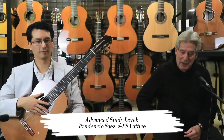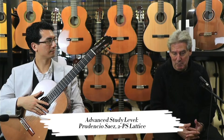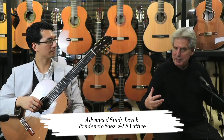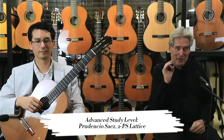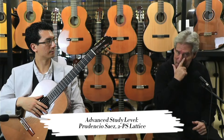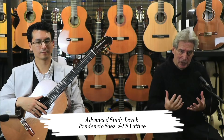You are about to hear the Prudencio Sáez 2, which is the granadillo back and sides guitar that Prudencio Sáez makes. Dan and I were talking about this guitar — he was saying it's a perfect blend of modern and traditional, and he picked it just right. Basically, what this is: yes, it's a lattice, but not as you know it, in that it's a full thickness top lattice. So you get all that power and projection of the lattice, but with all the detail and unctuousness of a traditional fan brace.